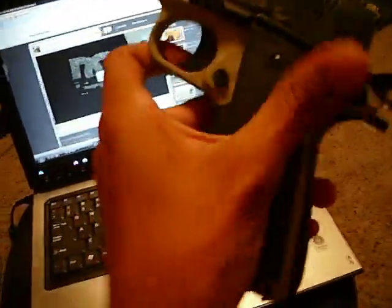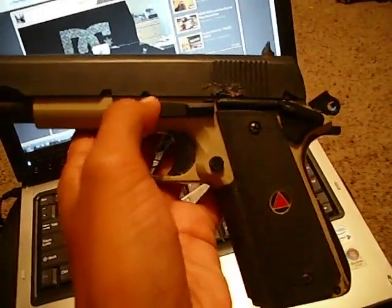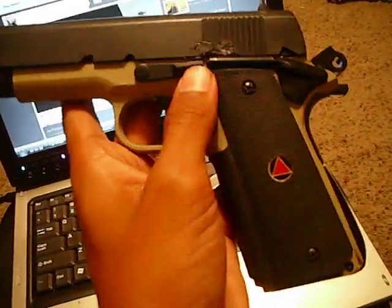I took the thing apart and did a couple mods on it. If you own this gun, you know that the slide isn't supposed to move, but I made it so you can move it up and down, and now it actually locks.